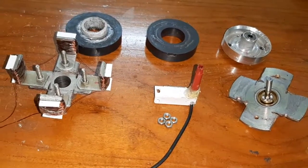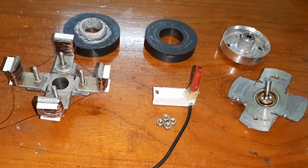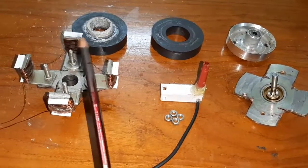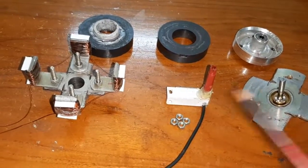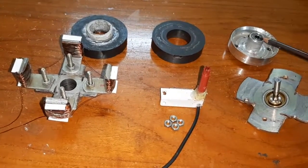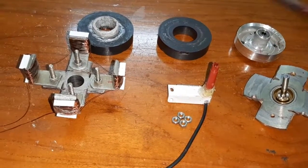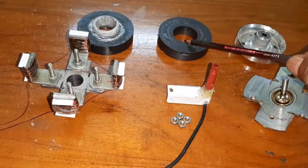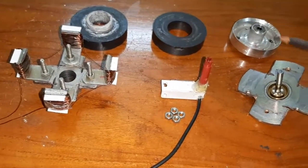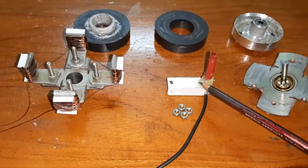Hello friends, now I want to explain the magnetic trans-motor construction and how it is working. Here, this is the 4-pole field magnet and this is the armature core and shaft. This is the old VCD player head used for bearing, and these are the two ring magnets — one is used for the field magnet and another one is used for the armature. This is the reed switch which is used for sensing purpose.